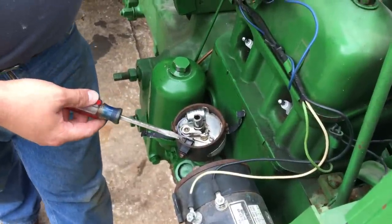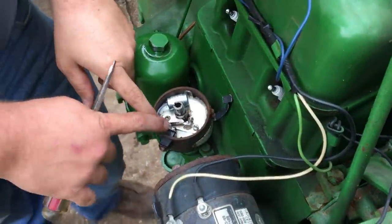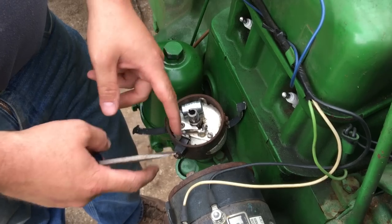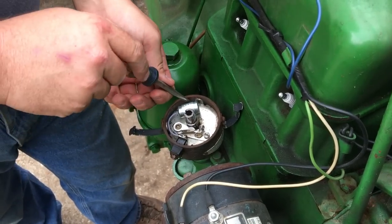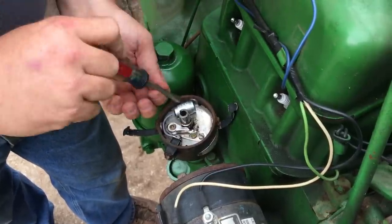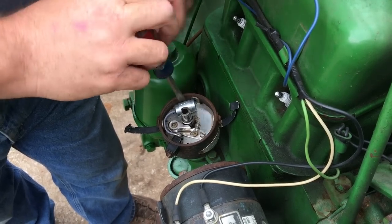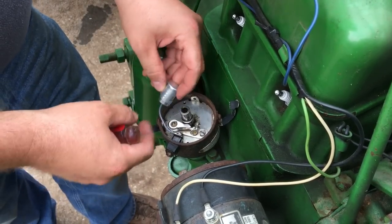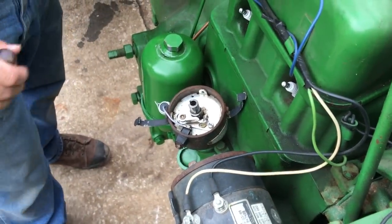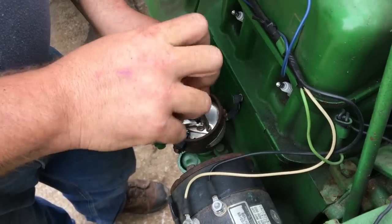Before we can install the electronic ignition we've got to remove the old breaker points and condenser. We'll also be removing the terminal block — the insulator and stud that goes through to conduct power through the distributor. Note that this is a Delco Remy ignition system, so although similar principles will apply regardless of manufacturer, this is specific to the Delco Remy systems used on John Deeres. We'll remove all these components and then be ready to install the electronic ignition.